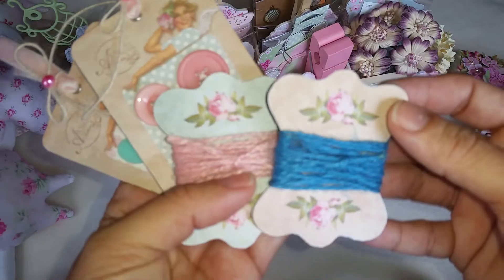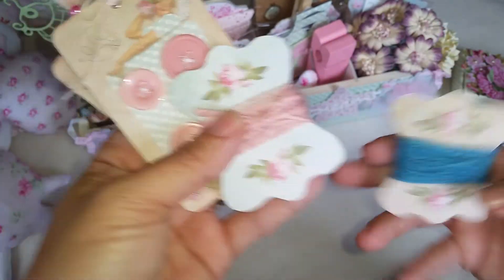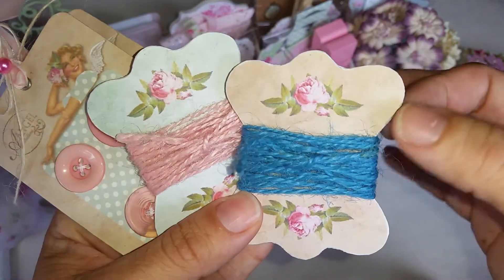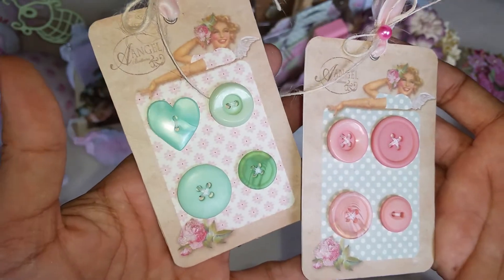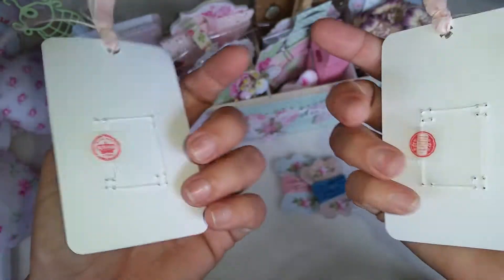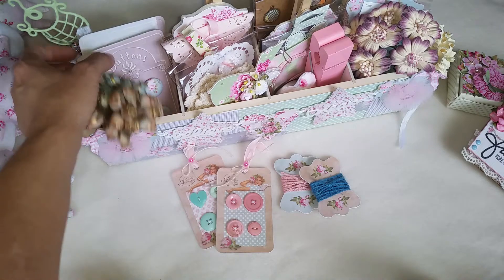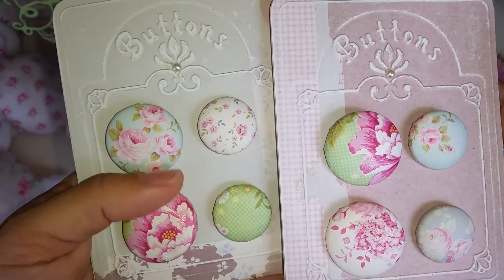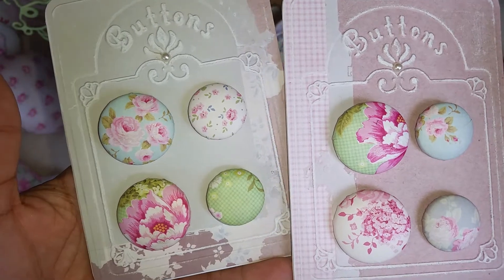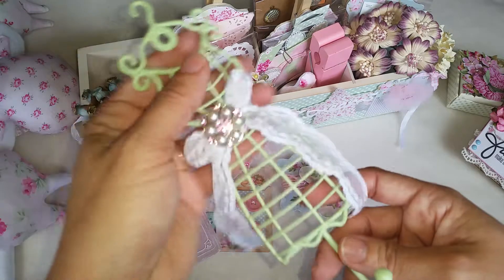I got them from the Tilda books and just added some fake cardboard. And then this is the Tilda button card. And then this other button card with my paper — my cover paper buttons.